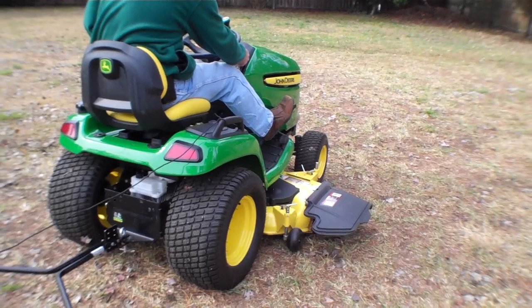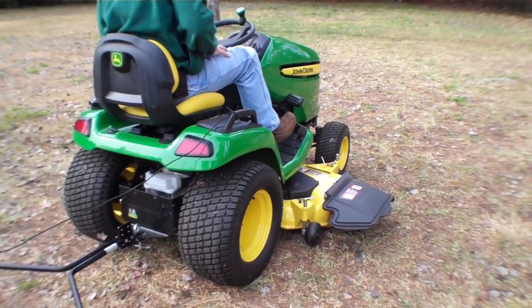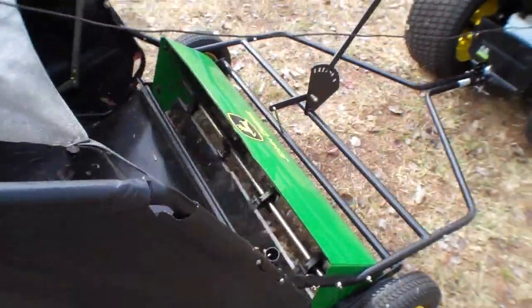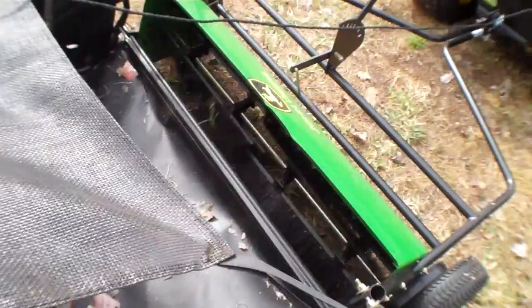Start up the tractor. And as you can see, once it starts rolling, there you go — it's already throwing debris in there. Those brushes move and shoot debris right in there.